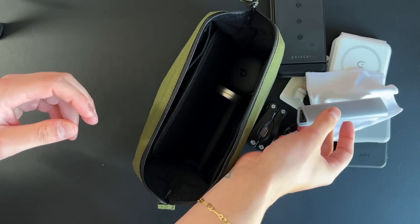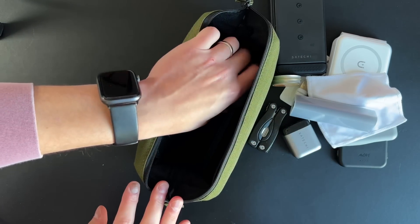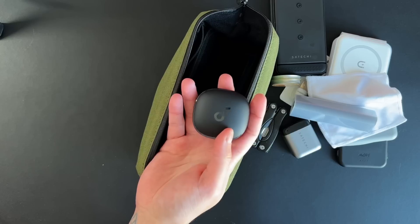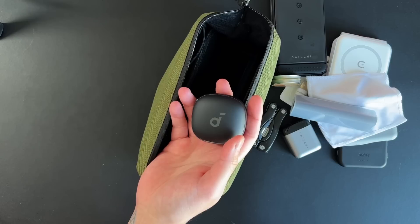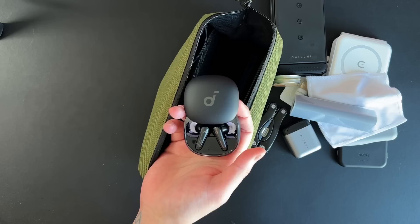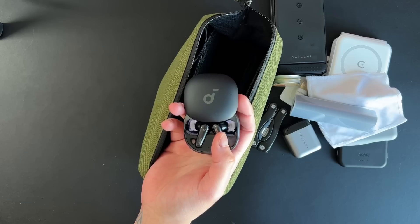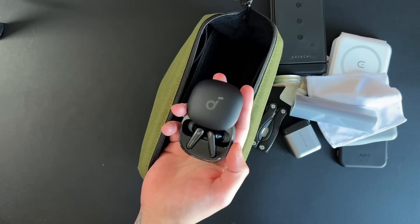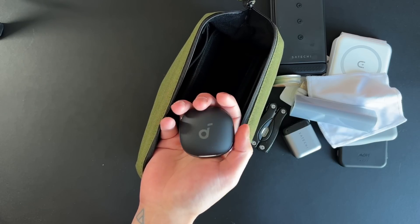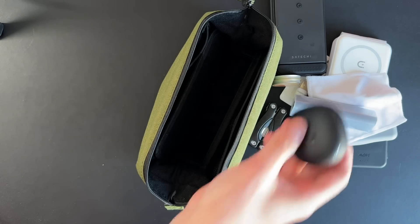I always carry some spare chapstick — lip balm by Burt's Bees. And lastly I always have a backup pair of headphones. These are the Soundcore Liberty 4s. If I wasn't in the Apple ecosystem these would be my main headphones — they work extremely well for the price, about $150. They have active noise cancellation, transparency mode, they connect perfectly via Bluetooth to any device, have a dedicated app, and even have health features including a heart rate sensor inside the ear that works with Fitbit. The only caveat is they don't have wireless charging — they charge via USB-C.